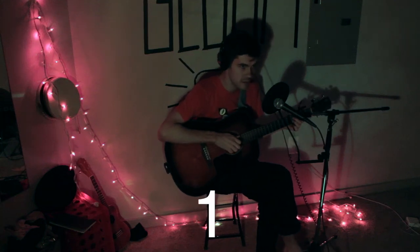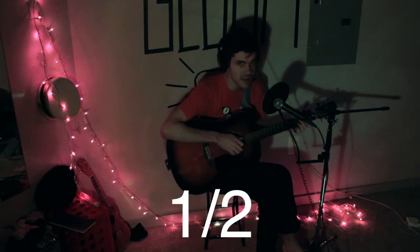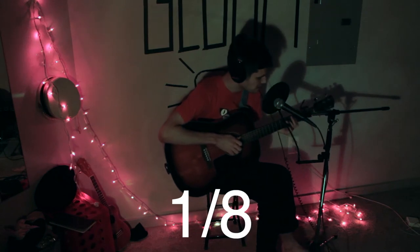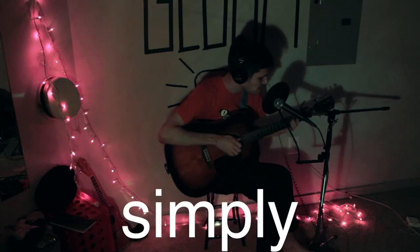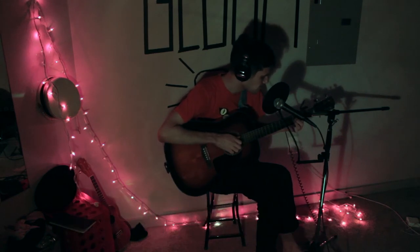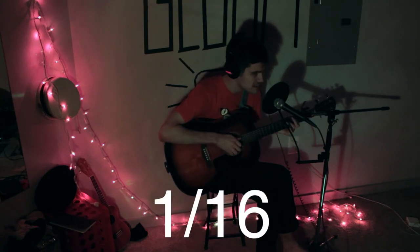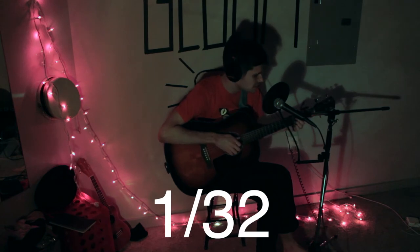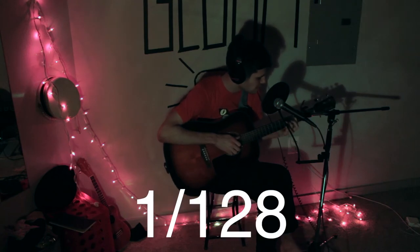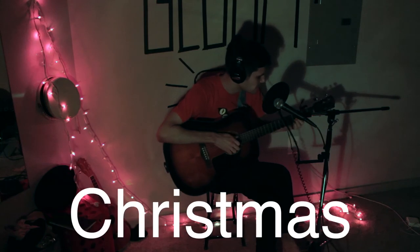You start with a whole, and then a half, and then a fourth, and then an eighth, simply having a wonderful Christmas time. And then a sixteenth, then a 32nd, a 64th, a 128th, simply having a wonderful Christmas time.